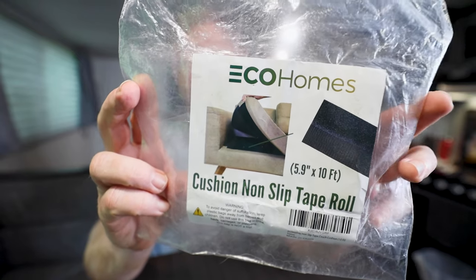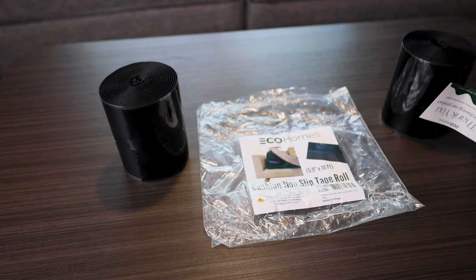My wife the other day was looking online because she was talking about the cushions in the house on our couch as well as the one inside the camper and how they keep slipping out — and she found this right here. So I figured, why not, let's go ahead and give it a shot and see how easy it is to install and whether or not it really works well or not.